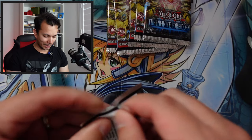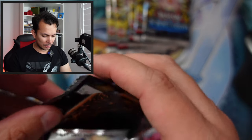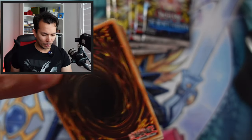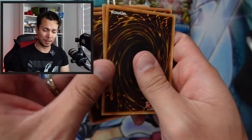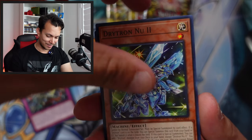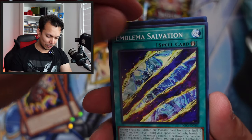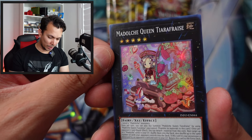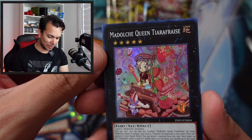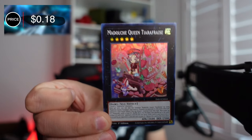I still haven't pulled that other Exodia support card — I pulled the trap card in a previous video but not the fusion card. I kind of want that one. Next pack — Zapper, the Russia Gimmick Puppet, Kato Cattle, Fiend's Reflection, and the Madochi Queen Tara Tiara. It's a very cute fairy-type link monster, but as a collector it's not worth money — only 18 cents.